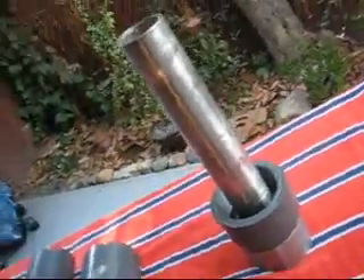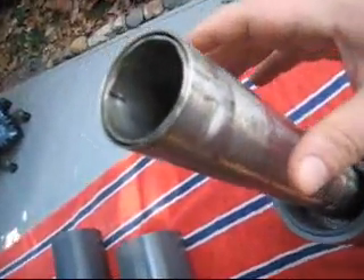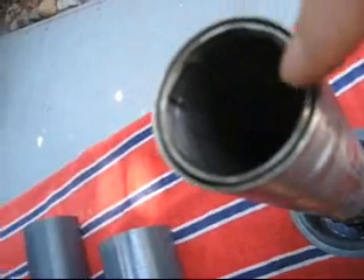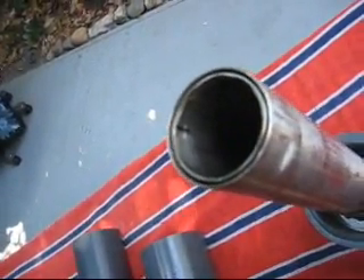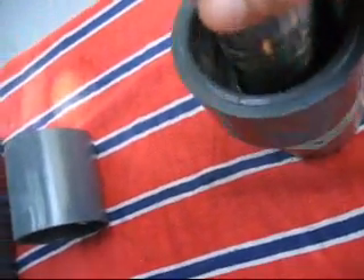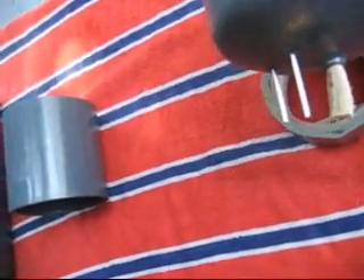Alright, so this is the HHO generator we're building. Here are our electrodes — these are very close together, about 0.065 inches apart. It's all glued in. We've got two electrodes coming out the bottom as well as a cork.